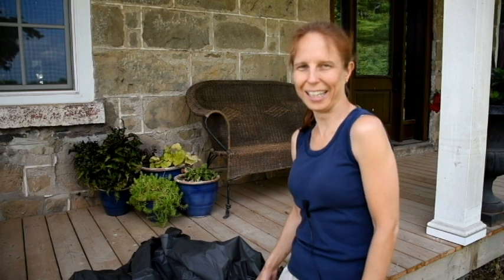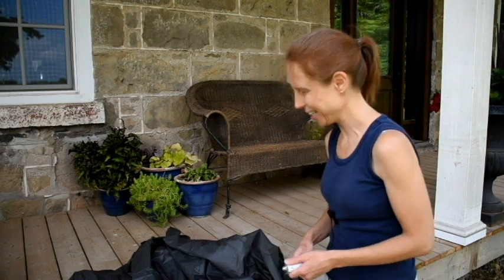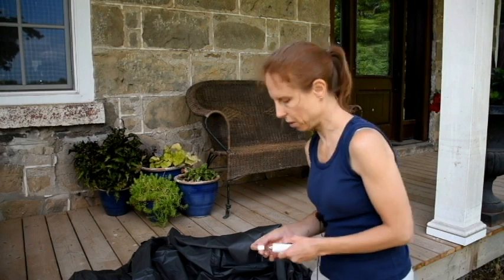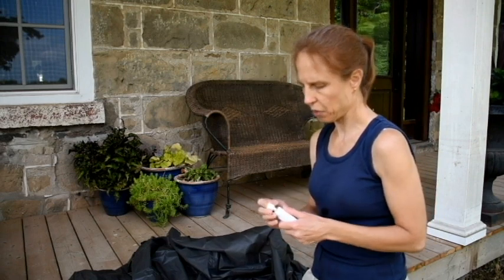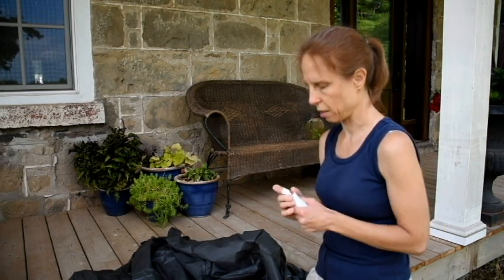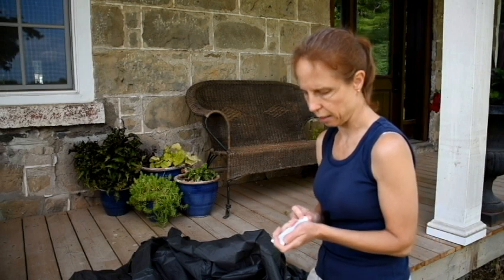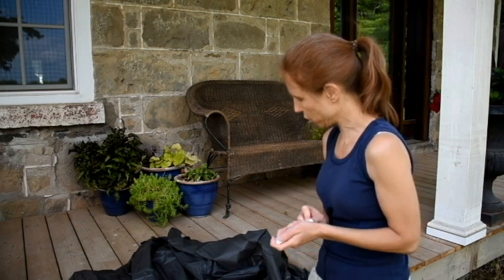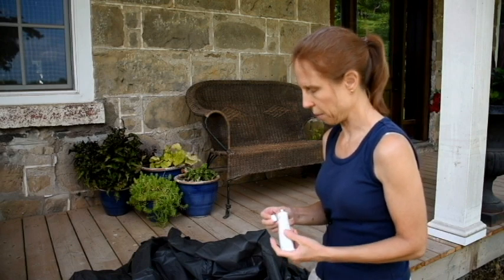I Googled how to do this, because as I've said many times, I've never done this before. It seems that some people use a syringe to apply the seam sealant, and I was going to do that if there was going to be a big long seam. But since it's just these couple of little spots, I'm just going to apply the seam sealant from the tube onto the brush and use that to apply it to the seam.